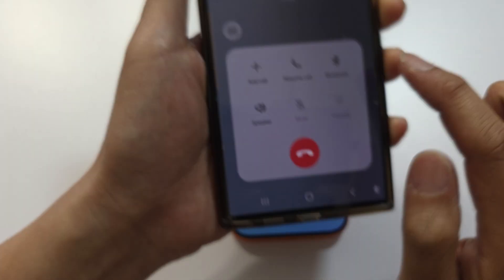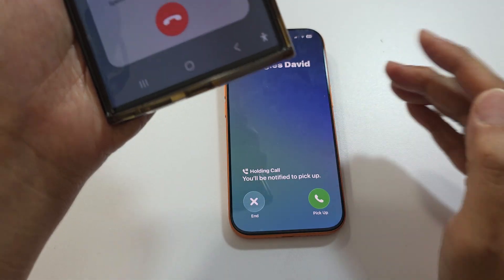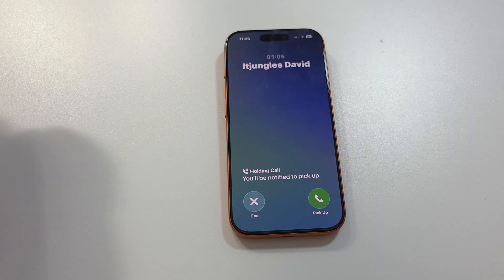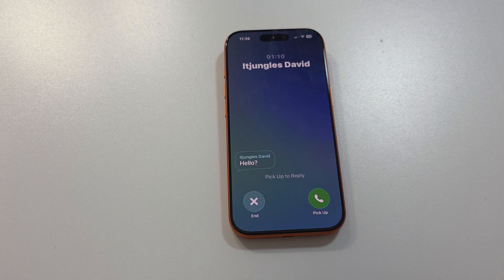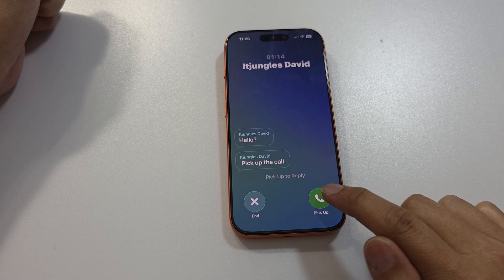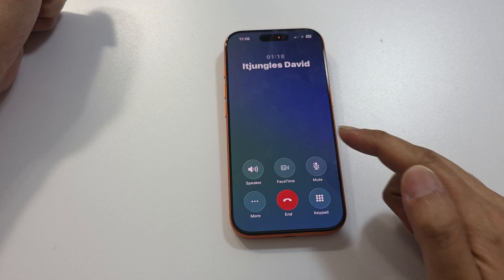Your phone will notify you that the call has resumed so you can bring your attention back to the call. Pick up the call — as you can see, the call has now been resumed.